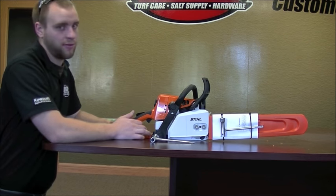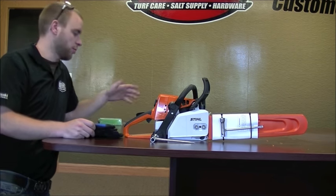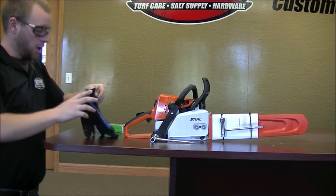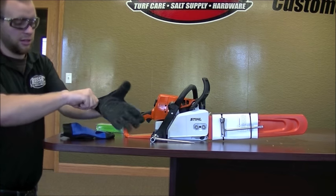First things first, I do have to mention always wear safety glasses and gloves, especially when you're going to be dealing with sharp stuff like these chainsaw blades. You don't want to be getting your hands cut up. Some thick gloves that will help against getting cut will be ideal in this situation.